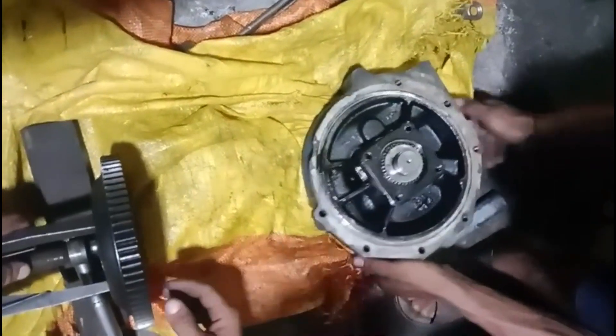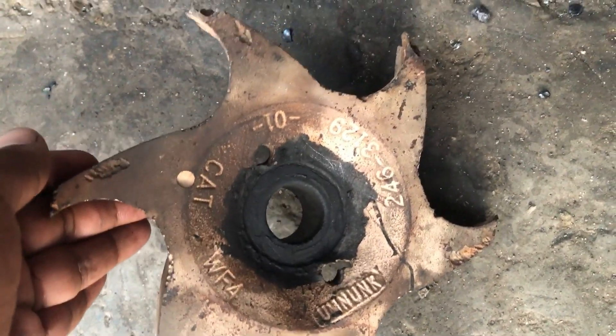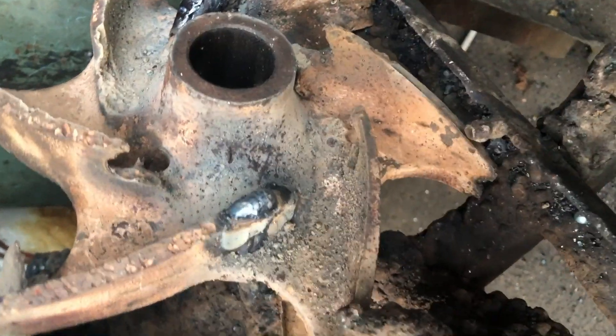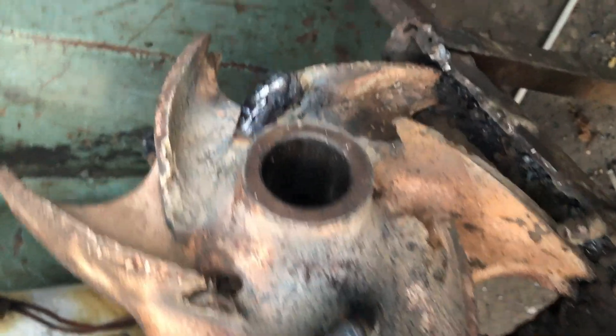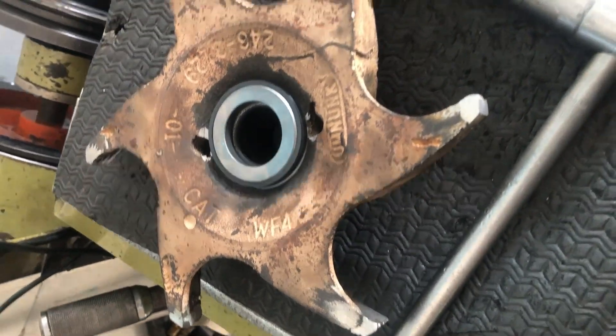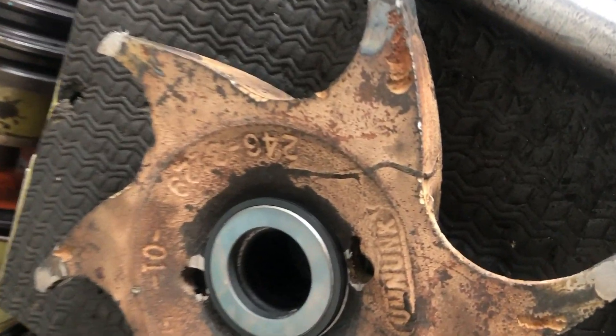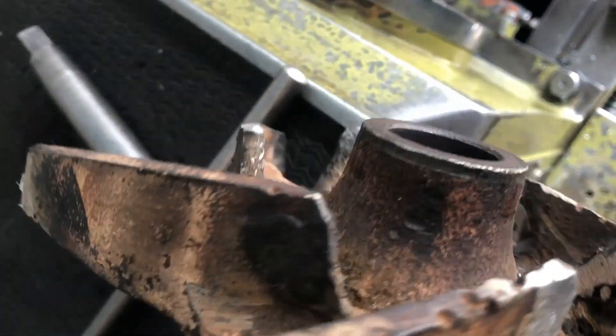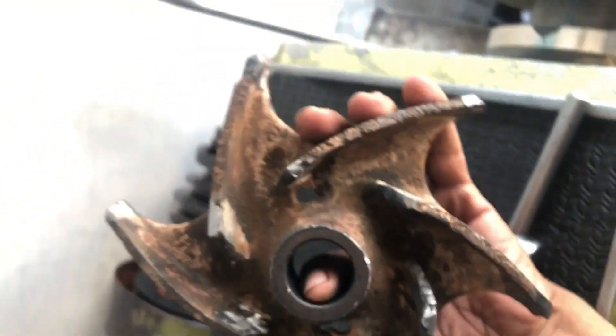The same process is used for removing the impeller. The impeller is in very bad condition, so we have brought it to a welder for repair. The new one is very costly, and saving cost for the customer is our priority. With the help of welding, new fins are made and the damaged fins are repaired — the impeller is almost like a new one. The welder has done a great job.